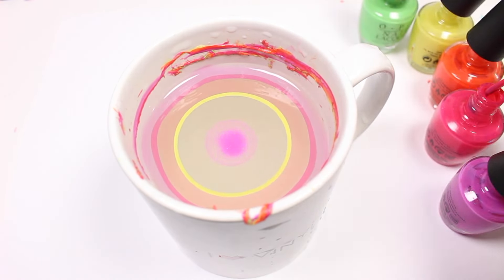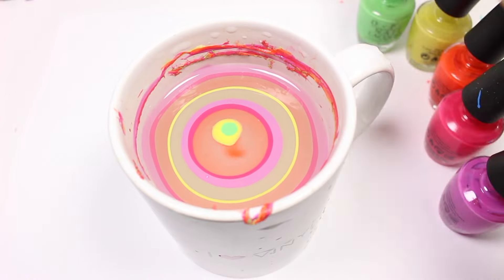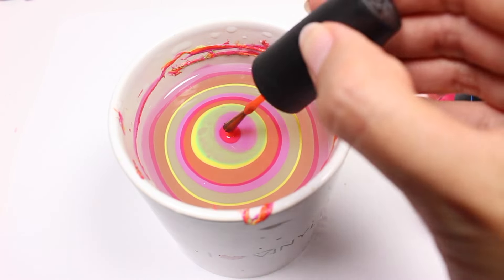Make sure you don't drip it from too high up or else it will sink to the bottom, so try and place it right above the water.